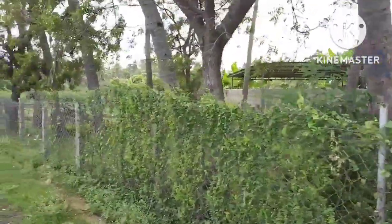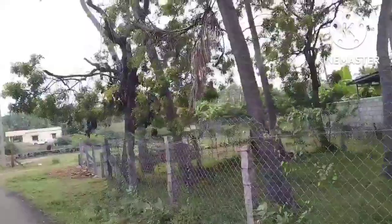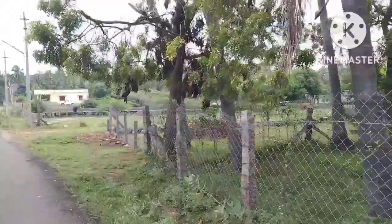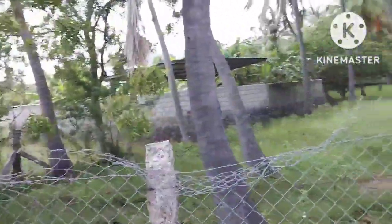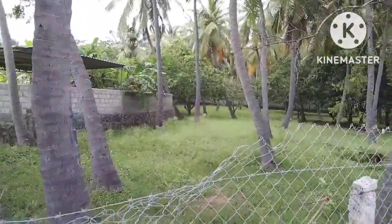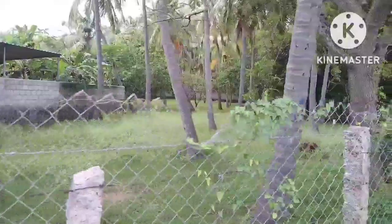We are going to cover around 40,000 to 50,000 people. This is the following area.